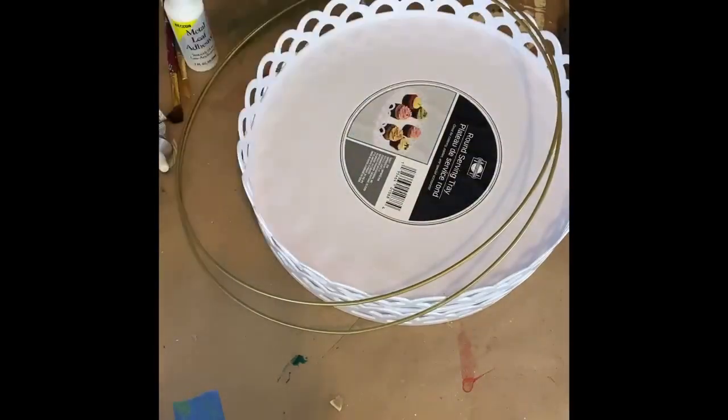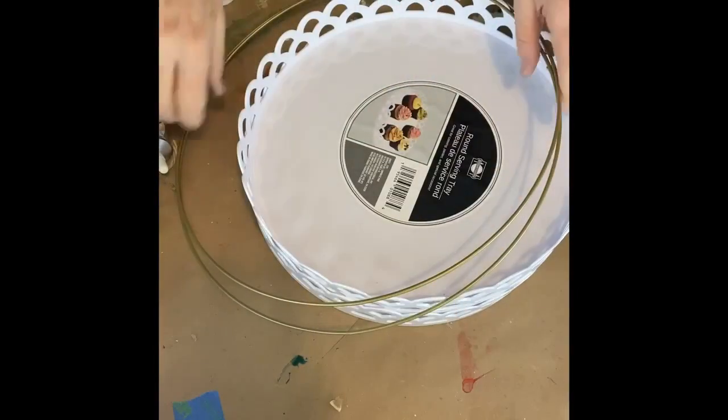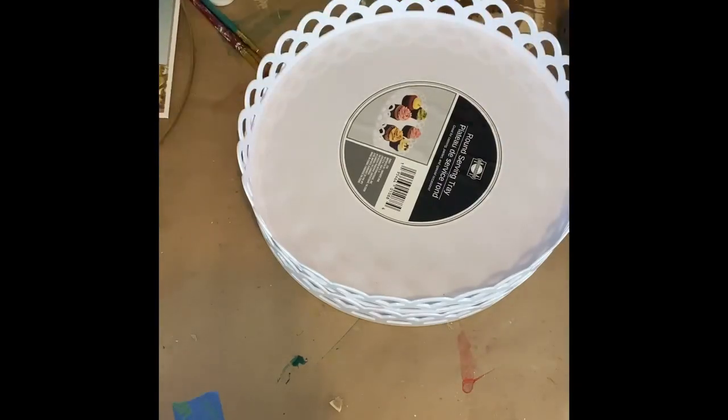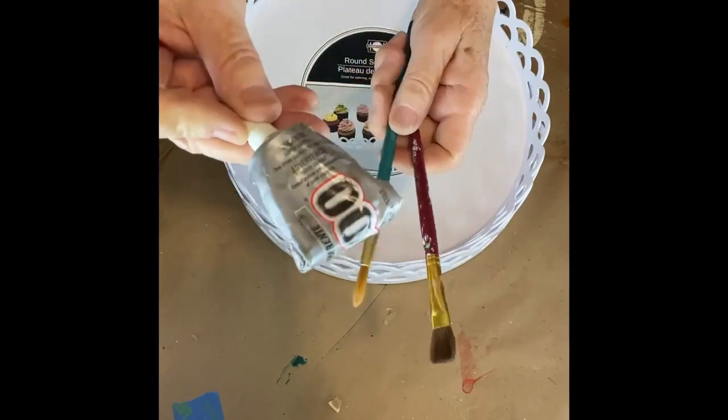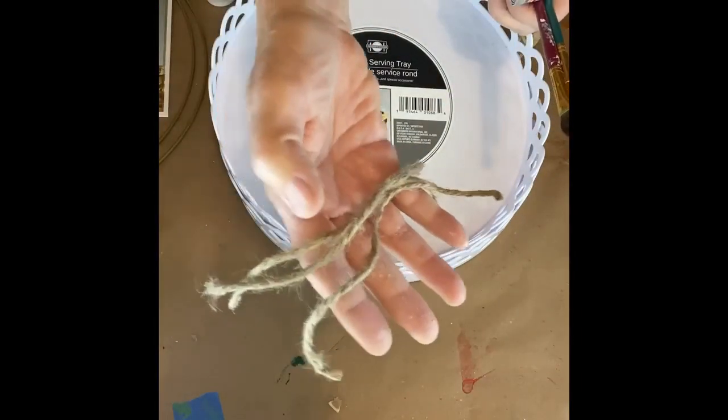Hey guys, it's Debbie with Driftwood and Shine. Today we're going to show you how to make a two-tiered stand using the new Dollar Tree scalloped edge cupcake holder. That's all our supplies that you see there.